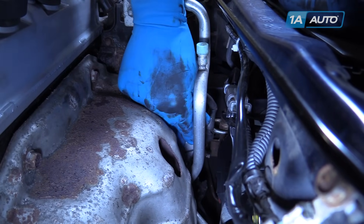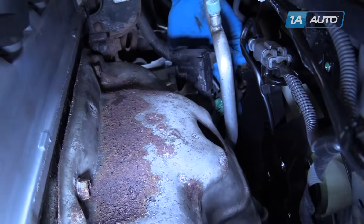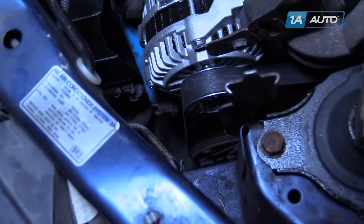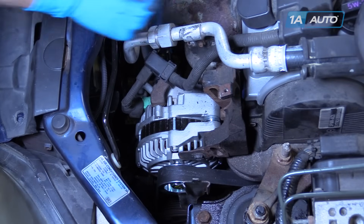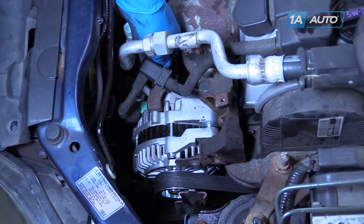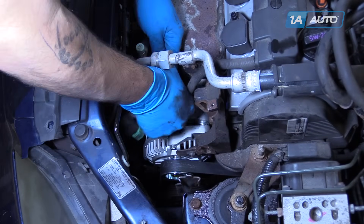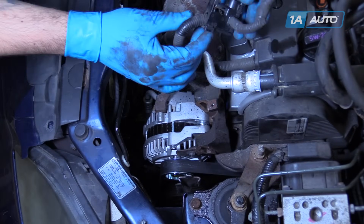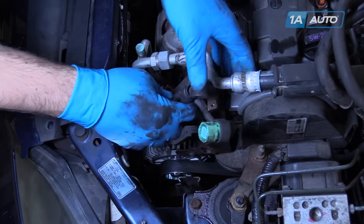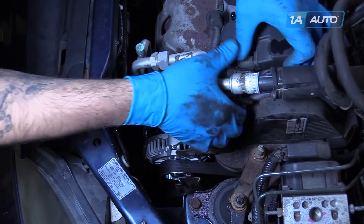To remove the alternator, remove the 10mm nut holding the power cable to the back, disconnect the green connector on the side, the 14mm bolt at the top of the alternator, and loosen the adjusting nut at the back. Remove the power cable to the alternator with a 10mm socket and ratchet. Disconnect the connector at the back, release the harness from the bracket, push down on this tab on the back and slide it off. We'll be removing our valve cover later, so we'll fish this part of the harness up out of the way now.